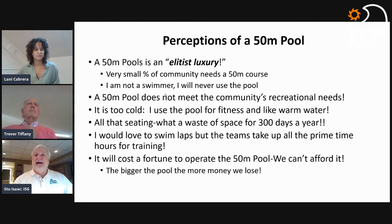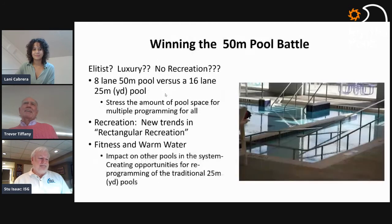The first thing that always comes up: a 50-meter pool is an elitist luxury — a very small percent of a community really needs it. 'I'm not a swimmer, I'll never use the pool.' The perception is it doesn't provide community recreation needs; it's competitive only. Those wanting fitness want warm water — 'it's too cold.' There's the objection that seating used maybe 50 days a year is wasted space. Lap swimmers complain the swim team takes up prime time. And of course, it'll cost a fortune to operate.